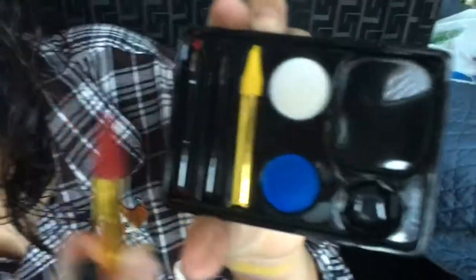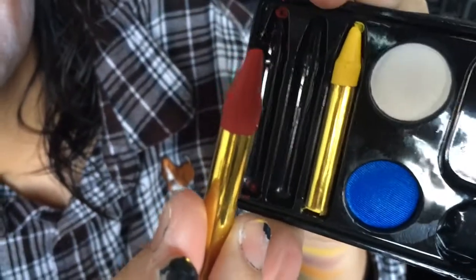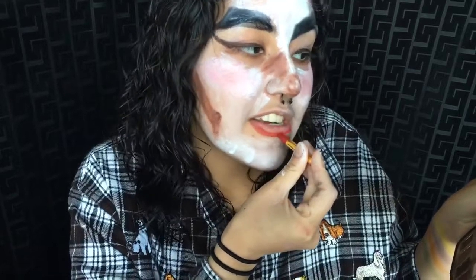Now for some lipstick, we're gonna take our Tarte palette in rose ruby red — the fiercest shade in town. Apply it all over and make it a little bit bigger, because you know what that mouth do.